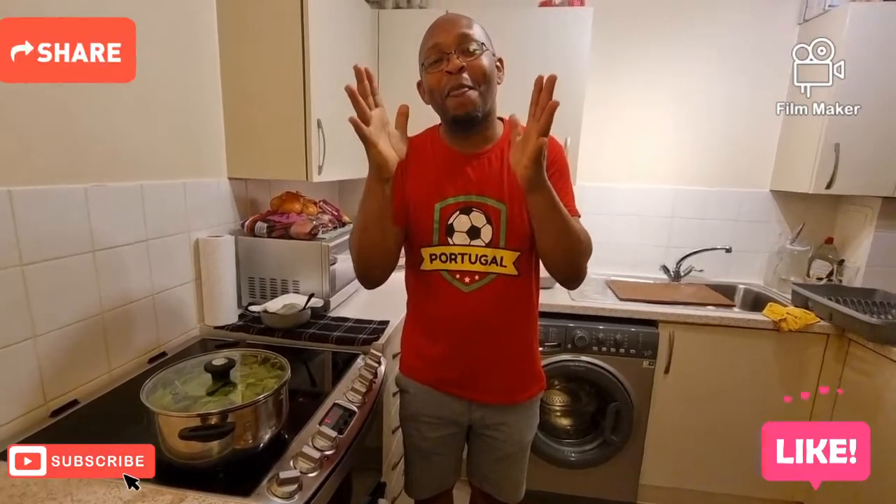Thank you for watching. I will show you this beautiful dish after it's finished steaming, and we'll put it all together and you will see all that lovely succulent fish. Thank you, Finley's Kitchen.